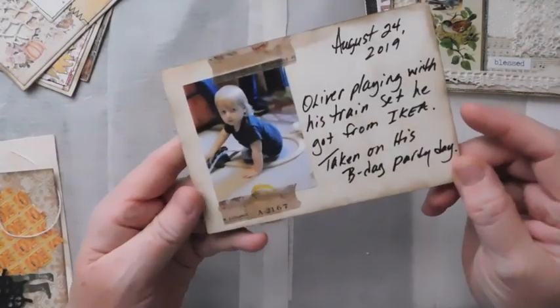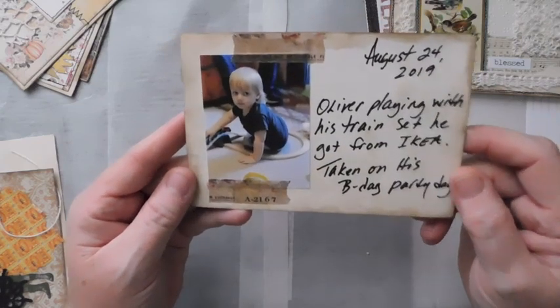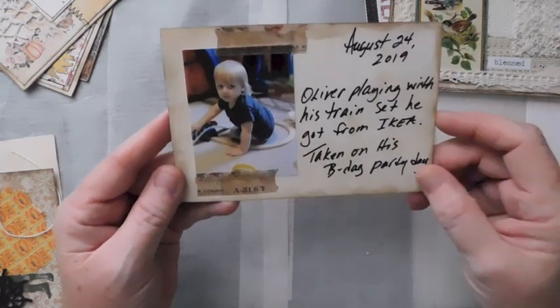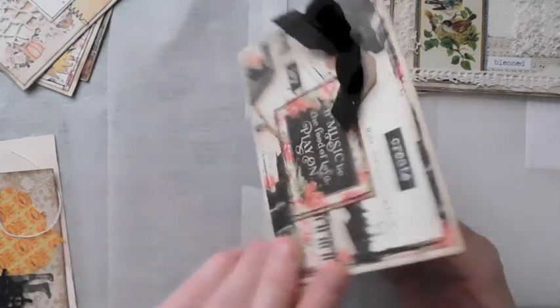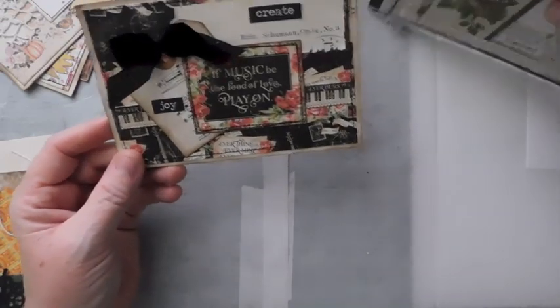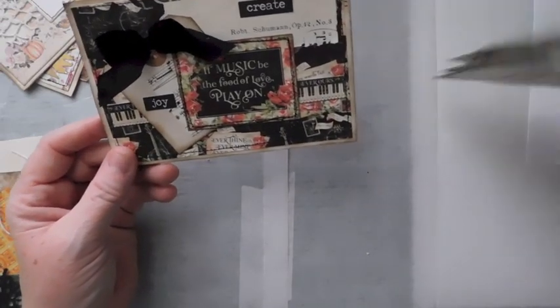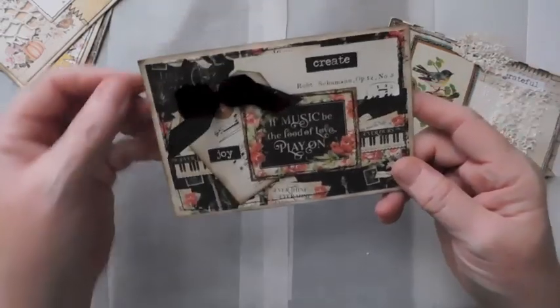I journaled a little bit. He got a little train from Ikea and he was playing with it. We had made a trip to Kansas City over Memorial Day weekend — my kids and I went to Kansas City. So we went to Ikea while we were there, because there's not even one remotely close to where I live. That was the first trip into an Ikea and I loved it.